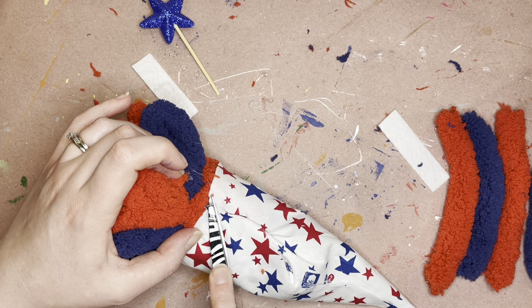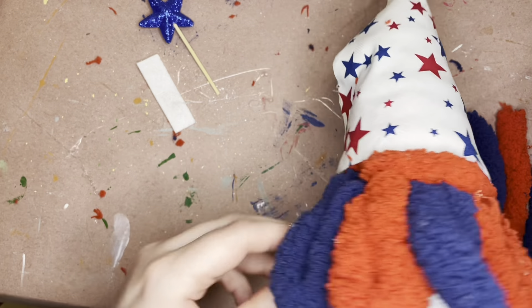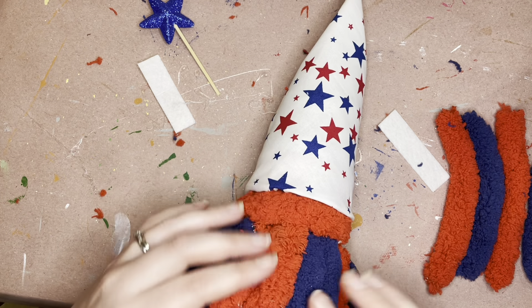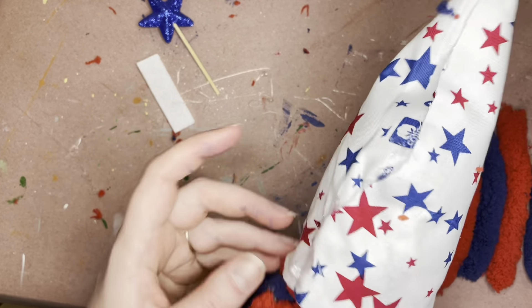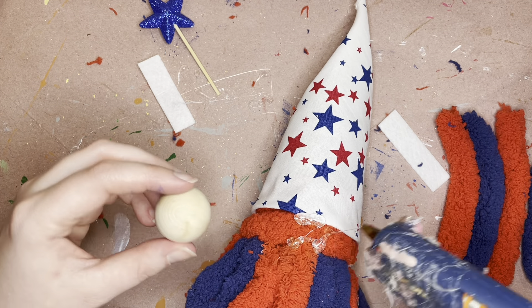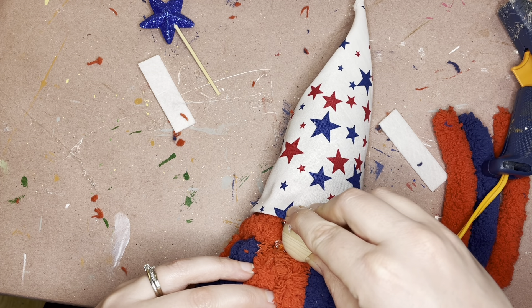As I'm putting the hat on I'm also just going to kind of dry-fit my hands here to see where I'm going to want that. Once you get that hat on, you can kind of play with it if you want to tuck it under so that the exposed edges aren't showing. They should kind of stay put.